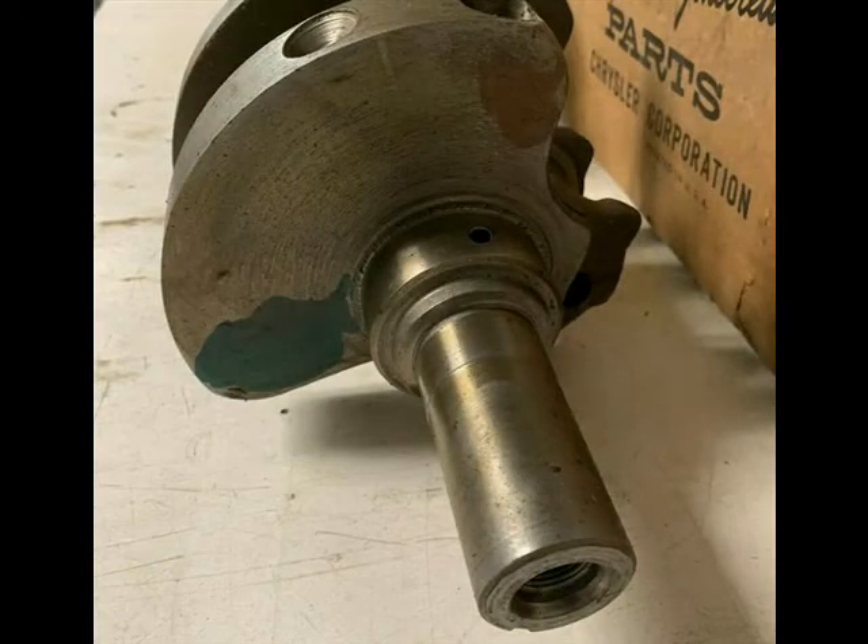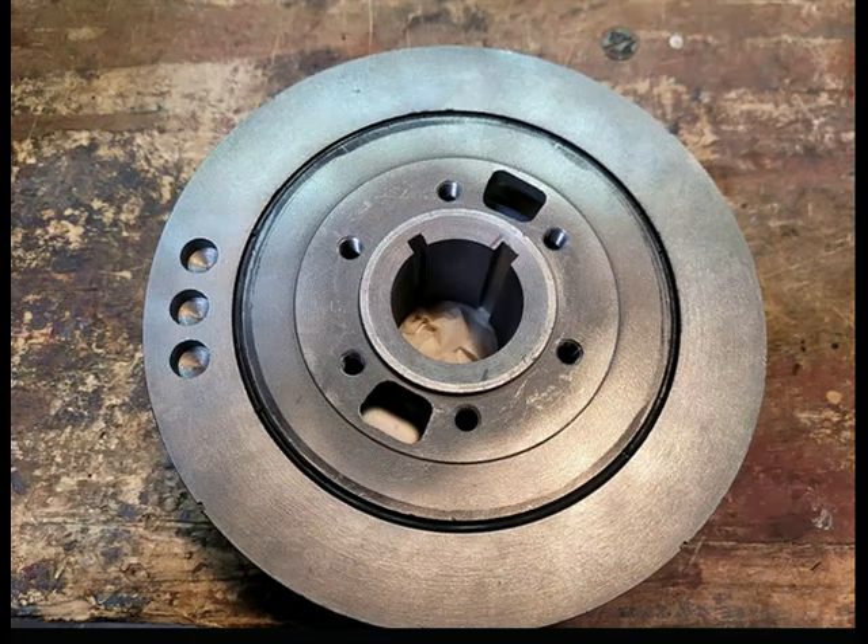On the other end of the crank, the snout of the crankshafts are the same dimensions for Chrysler, DeSoto, and Dodge Hemis. This means they all take the same balancer. The snout on the early Hemi also happens to be the same dimensions as the LA Chrysler small block. The major difference between the two crankshafts and balancers is the size of the crankshaft key — the early Hemi crankshafts and balancers are cut for a larger key.